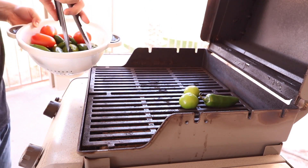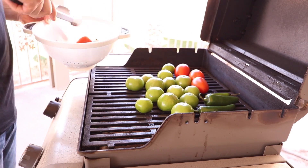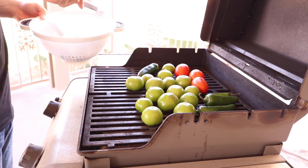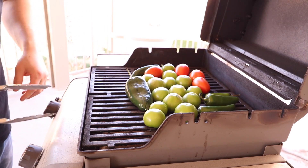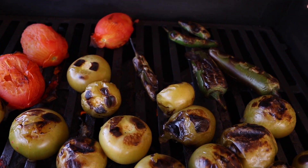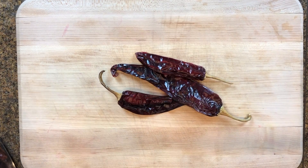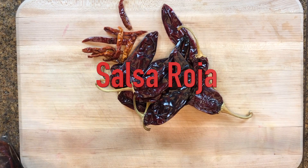I got the tomatillos — just peeled and rinsed them along with the rest of the produce. Then I got my grill heated up and I'm just going to get a good char on these vegetables. It's probably going to take about 10 to 15 minutes on high heat. I've got a poblano pepper on there as well. That's what they should look like when they're done.